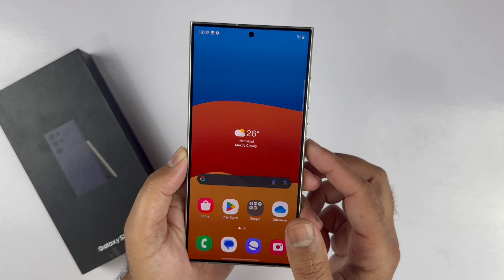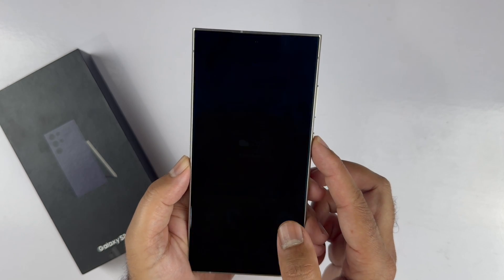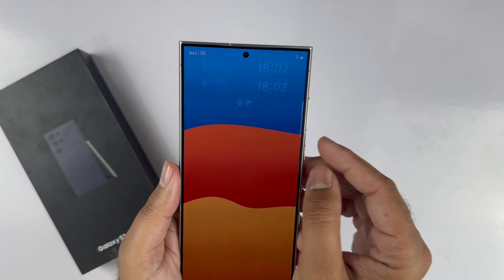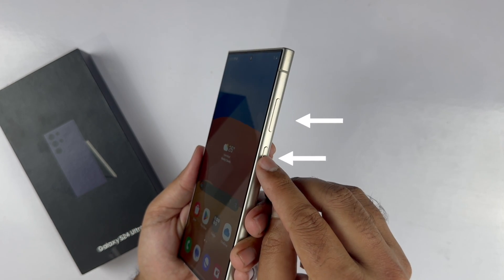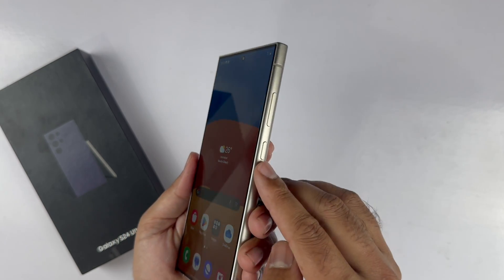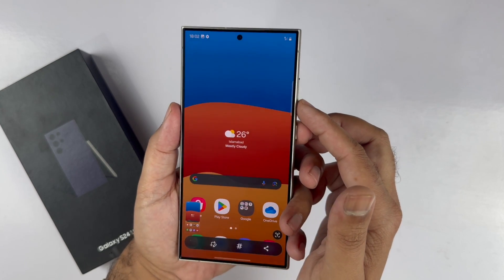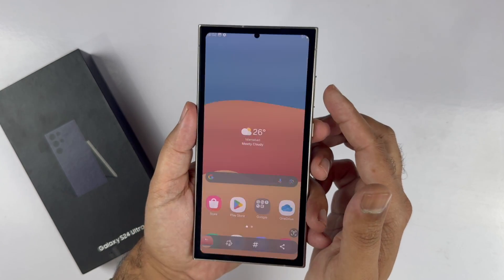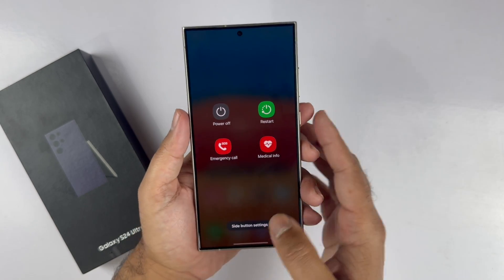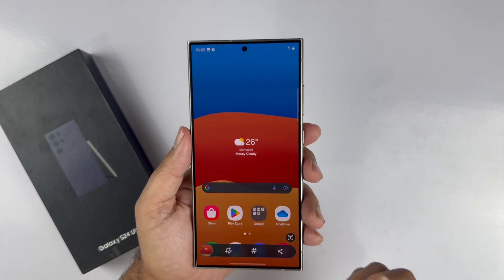A two-button combination method to take a screenshot is a good option if you want to take a screenshot of the lock screen. However, you can use this method on any page. To use this method, you need the volume down and power button, which you can find on the right side of the device. Quickly press and release both of these buttons together. Holding these buttons brings the power menu instead of taking the screenshot, so quickly press and release the keys. It will save the screenshot to the gallery.